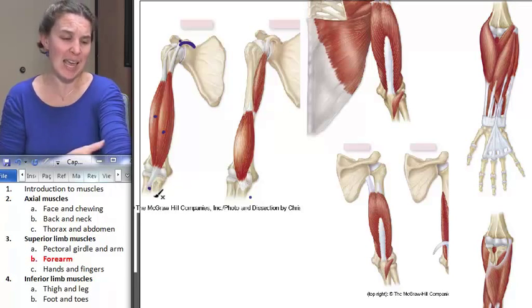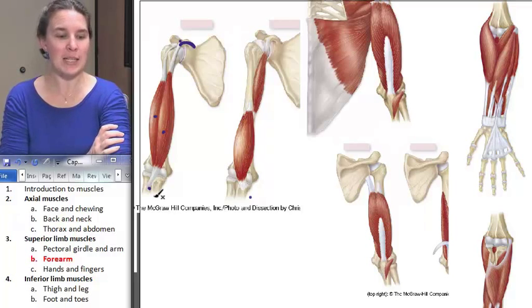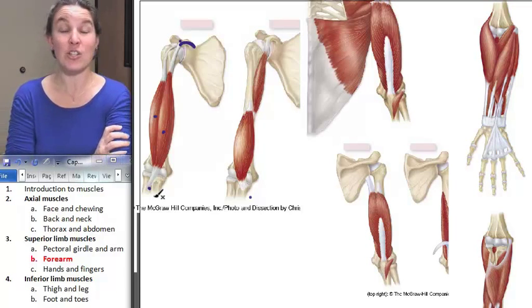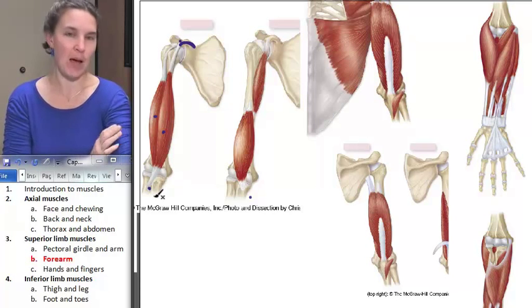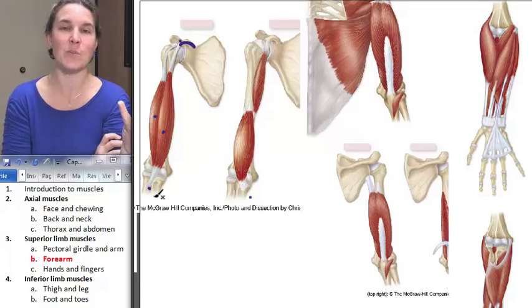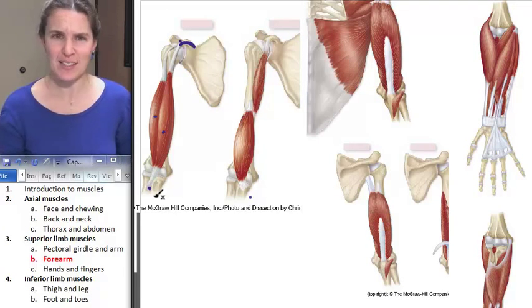Biceps brachii is a forearm flexor, but it's also a super powerful supinator. Pronate your hand and palpate your biceps brachii — they're squishy — and then supinate. What happens to your biceps brachii? It totally contracts as you supinate. So the act of supination: your biceps brachii plays a big role in supinating. That's cool.